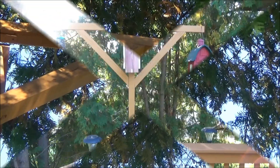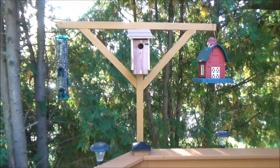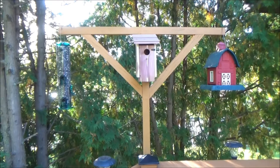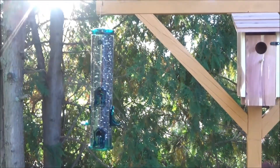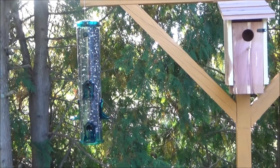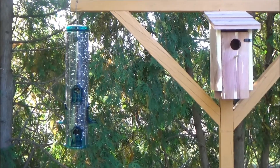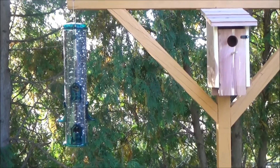This is the view from the deck. I finally got everything hung up here. I just bought this one from Walmart for about $10 — it's on sale right now because it's fall and all the summer stuff is on clearance at Walmart.